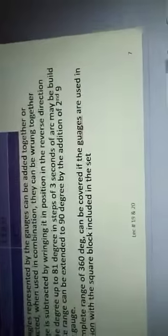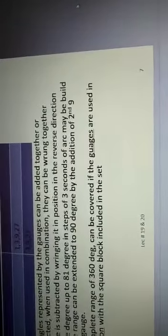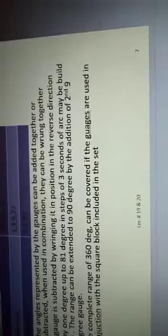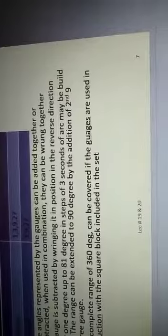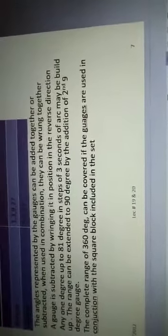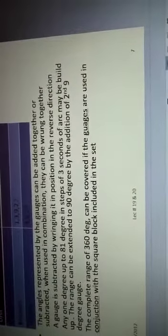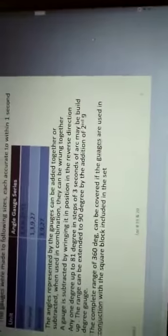Any angle from 1 degree up to 81 degrees in steps of 3 seconds of arc may be built up. The range can be extended to 90 degrees by addition of the 9-degree gauge. The complete range of 360 degrees can be covered if the gauges are used in conjunction with the square block included in the set.